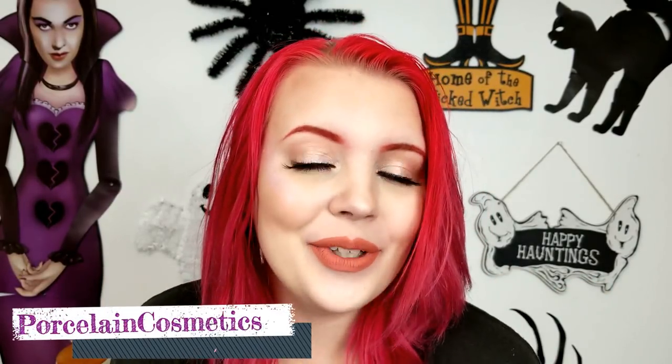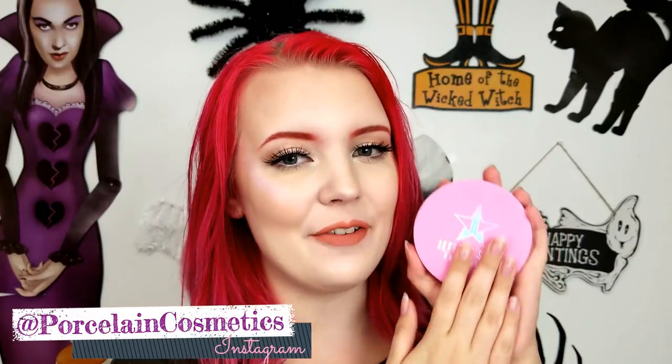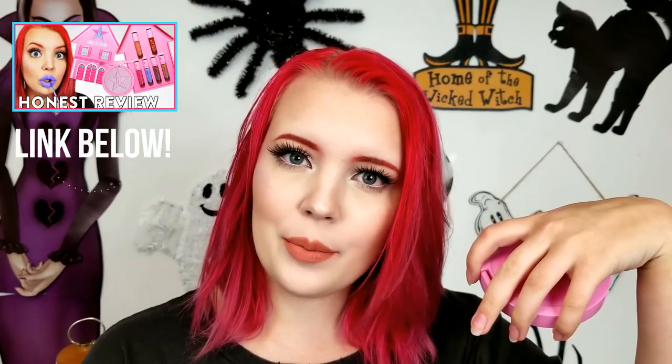Hey guys, what's up? Welcome back to my channel. Today we are doing an in-depth review of the Nefri Skin Frost from Jeffree Star Cosmetics. Nathan plus Jeffree equals Nefri, and we're gonna try the skin frost out today. It is from the Jeffree Star Family Collection. I've already reviewed the liquid lipsticks and a little bit of this, so if you want to see the bigger view of it I will leave it linked down below, but for this in-depth review on the skin frost, let's get into this video.